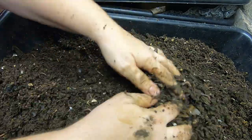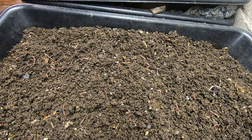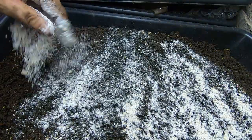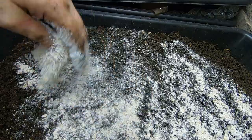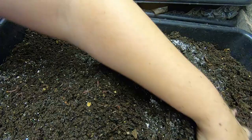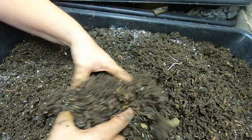Making sure I get everything fluffed up. I don't have regular food for them, so they're gonna get just a handful of the grain feeding and I'm just gonna mix that in. That'll get them through till next week.